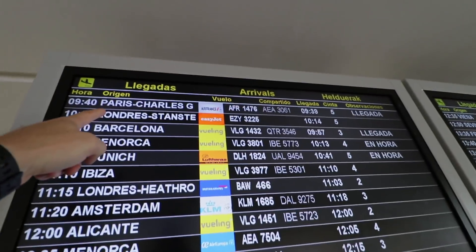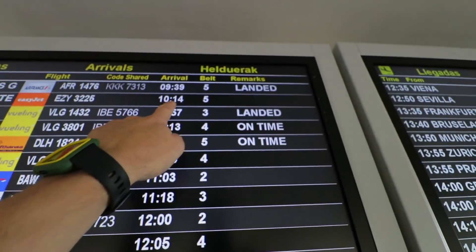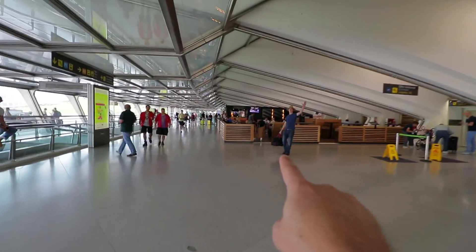I think James and his team are in the air still, and we are already at the airport, so we have plenty of time. I think this one is James' flight and the estimated arrival time is 20 minutes from now. We are searching for James and you can see there is a tourist.